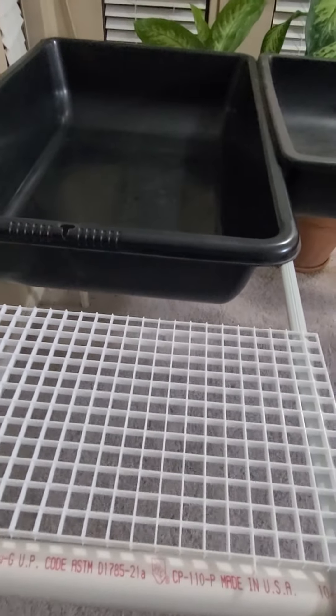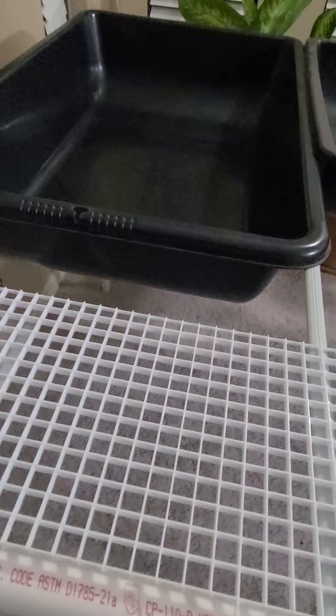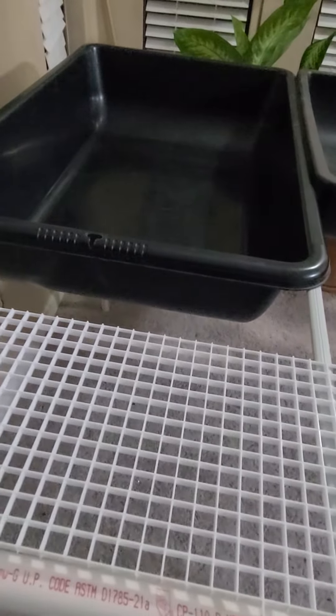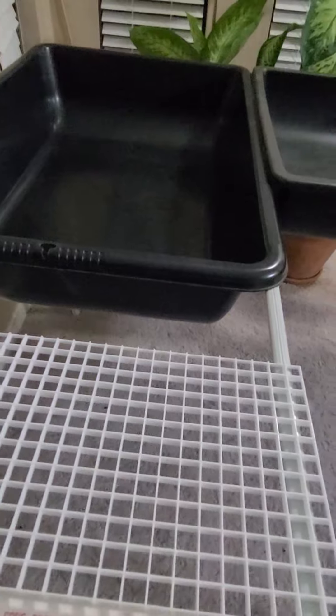I'm going to build a pre-filter box that'll sit right here. As the water comes up from the reservoir — the fish tank that sits below, the cut-in-half IBC tote — it'll come through the pre-filter. The good bacteria in that filter media will convert nitrates to nitrites for the plants to eat.